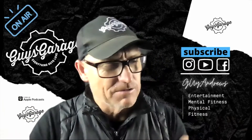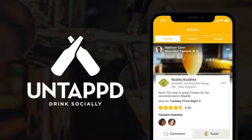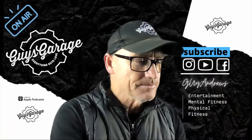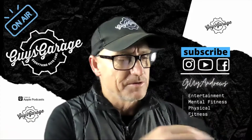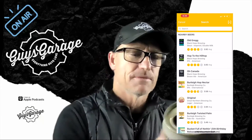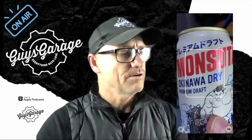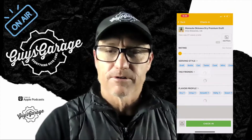Now, we don't just review the beers with our simple opinions — we actually go on an app called Untappd. I'll put it up on the screen. So grab that app, open it up, and on the top right hand side — and you've got a Guy's Garage community inside this app as well, so search for that. You open the app, top right hand side, and you scan the barcode of this one, and up it comes: Mondasuta Okinawa Dry Premium Draft.